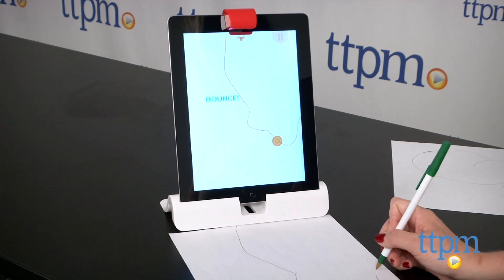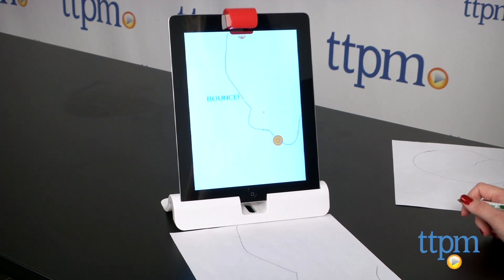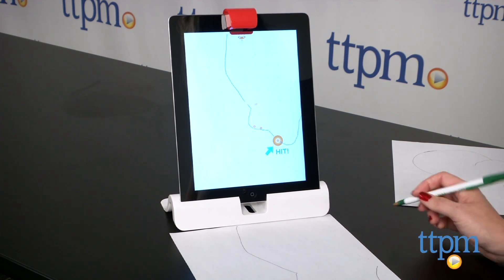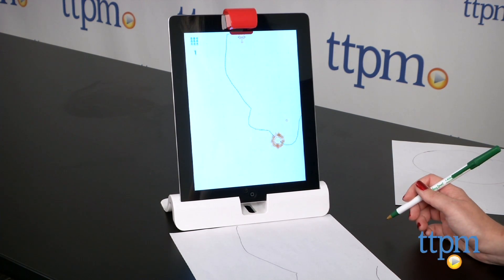The words and tangram pieces easily store inside their boxes when playtime is over. These games are a lot of fun to play solo or with friends and family members. Kids will love seeing the game pieces and their drawings appear on the screen as they play.